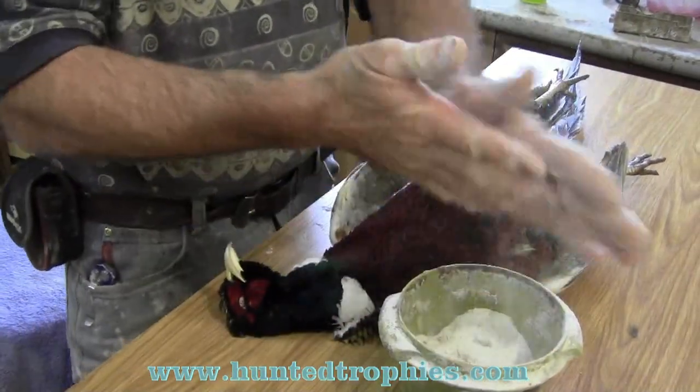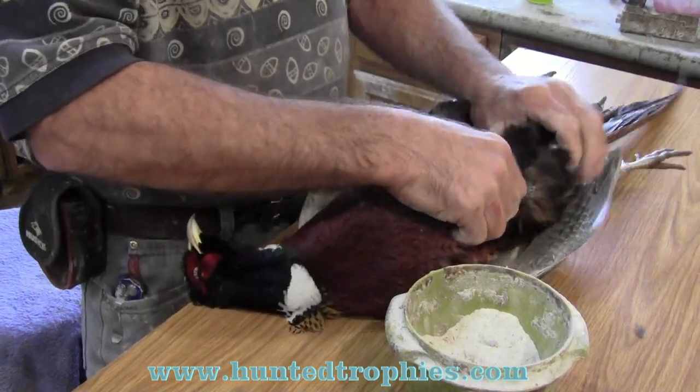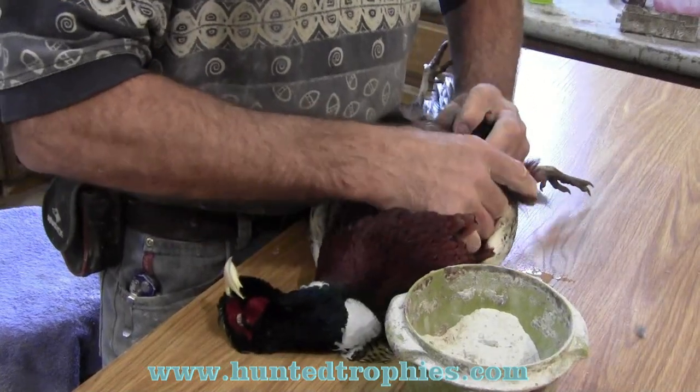I always have borax to keep my hands dry. We're going to separate the skin from the meat, and 90% of the time all I use is my fingers to do this.